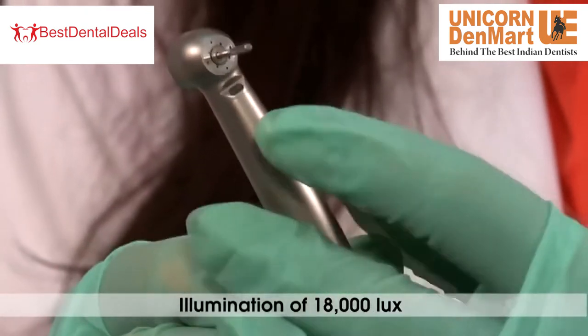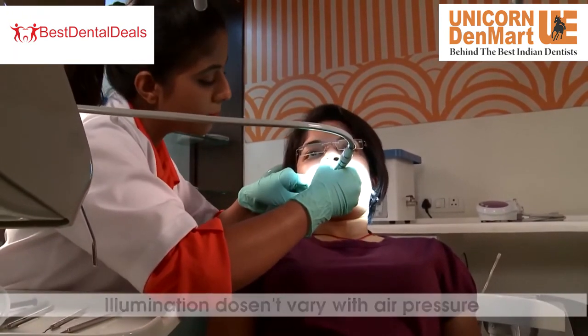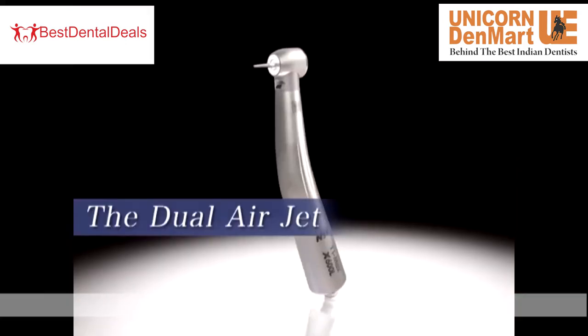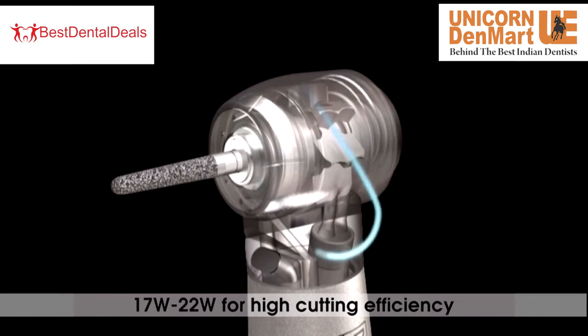It provides illumination of 18,000 lux which does not vary with air pressure when a continuous DC voltage of 3V is supplied, activating the dynamo and the PCB controls. Dual air jet provides 17W to 22W for higher cutting efficiency during dental procedures.